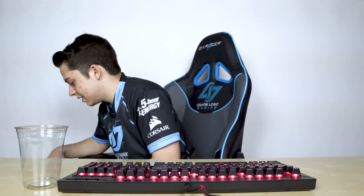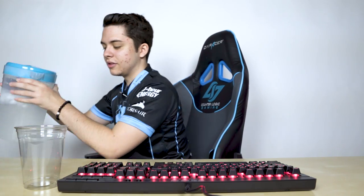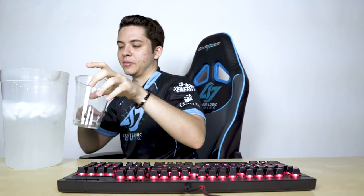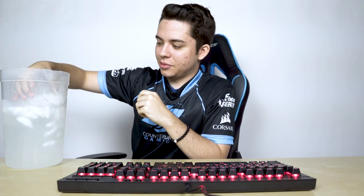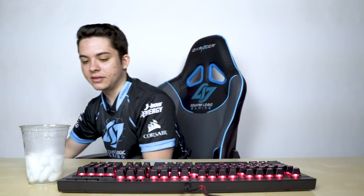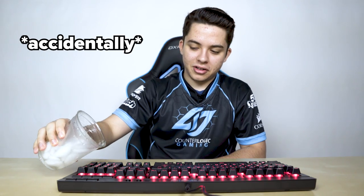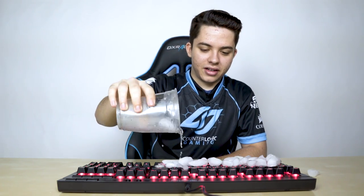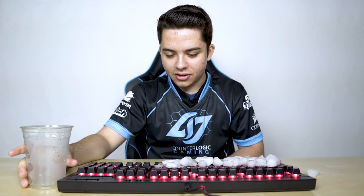And then after that, the keys will work like brand new. So the other feature is spill proof, so we're gonna test that out now. Some good old ice water. I'm not pouring the whole thing, just maybe like half a cup. So when you accidentally just pour a cup of water on your keyboard, and all the ice — apparently it should still work when you're still just gaming.